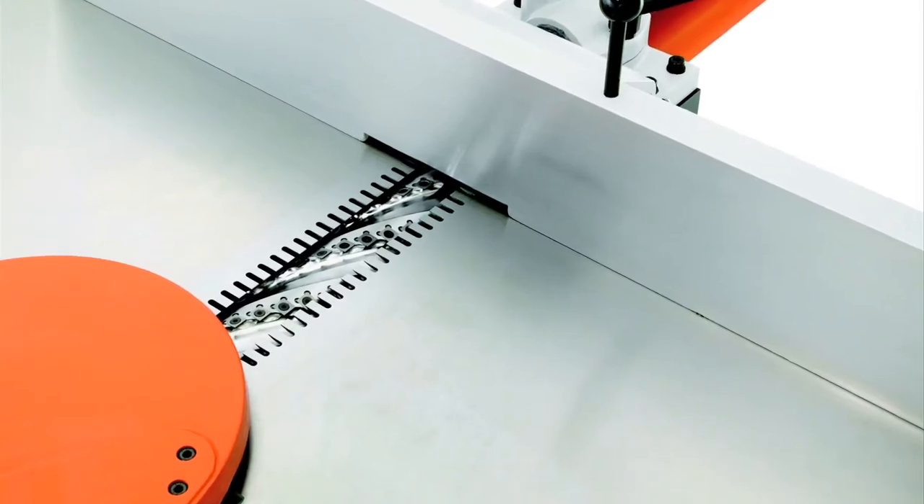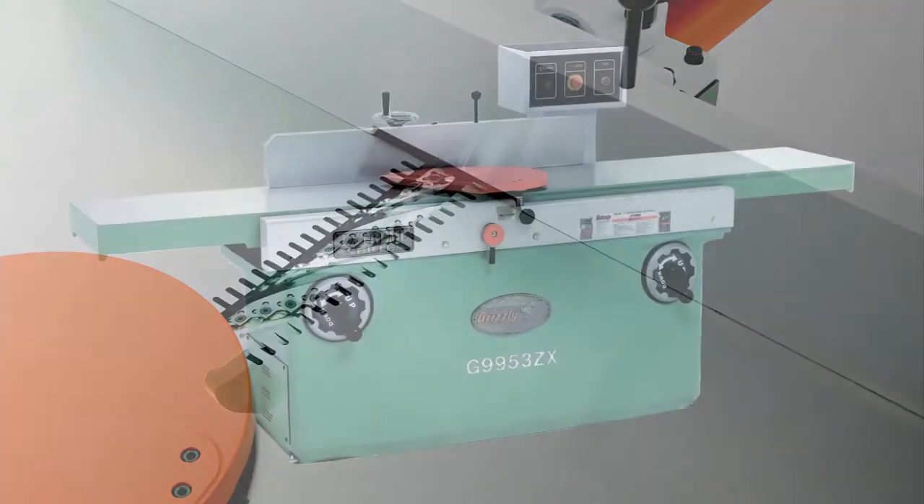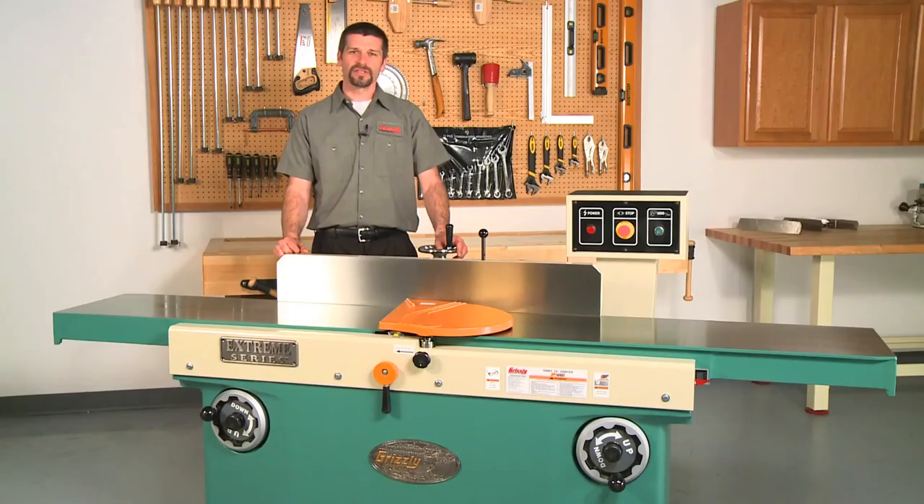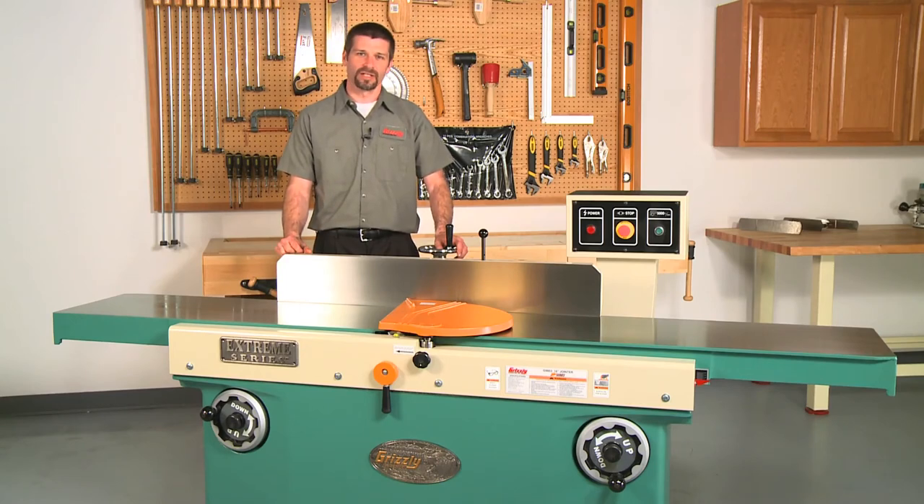If you want a spiral cutter head, this joiner comes in a spiral version by ordering model G9953ZX. This joiner features a massive 5 horsepower 220 volt single phase motor and includes a magnetic starter with thermal overload protection. Power is transferred to the cutter head via twin V-belt drive.